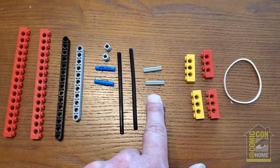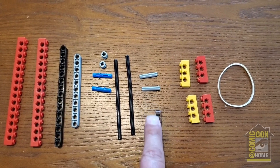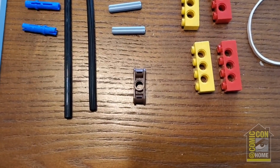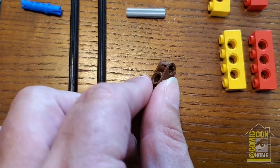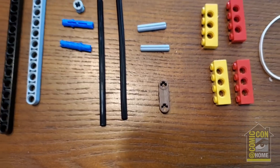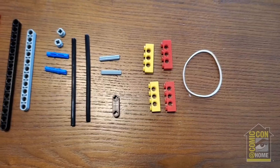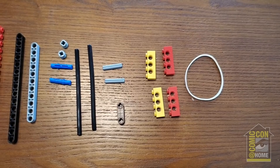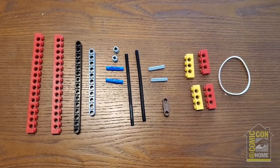Then we have two axles that are three studs long — they can be a little bit longer if need be. This is the one piece I'm a little bit worried you might not have. On this side you can kind of see there's a pin hole, and then if you look on the other side, there's two axle holes. If you don't have that, we'll go over some alternatives. Then we have four shorter Technic bricks — I like to use ones that are three holes across, so four studs wide — and then a rubber band. That is all that you need to build this.